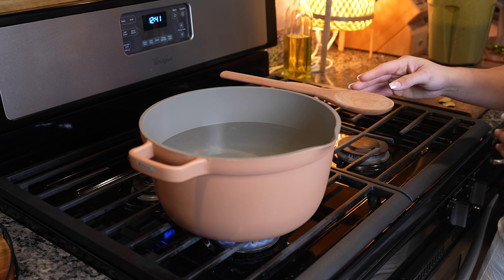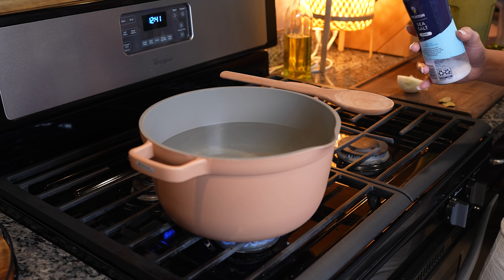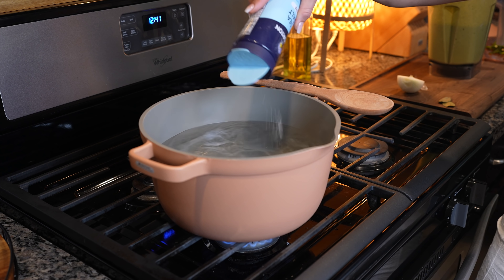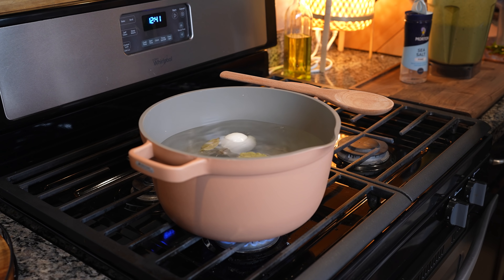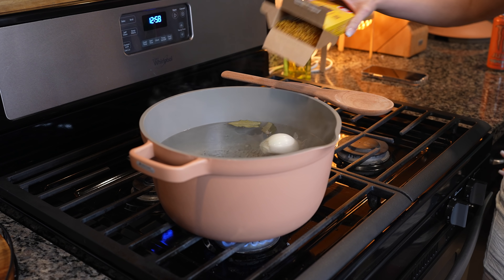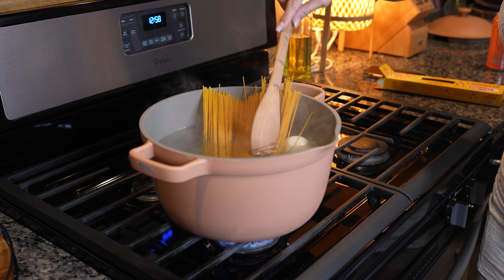For our spaghetti, we're going to grab our pot and fill it up halfway with water, set it on medium heat, and add salt — a good amount — along with half an onion and two bay leaves. We're just going to bring it to a boil. Once our water comes to a boil, we're going to add our spaghetti pasta and allow it to cook for about six minutes.